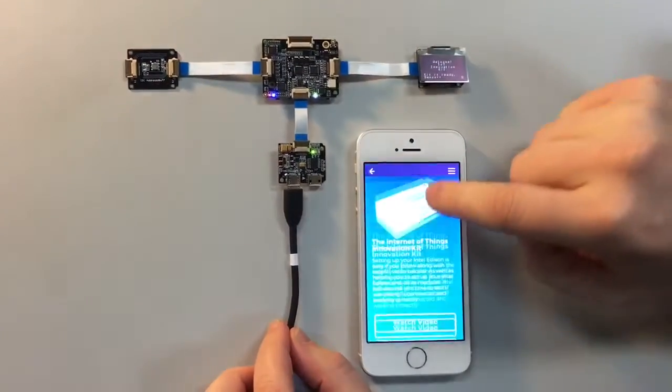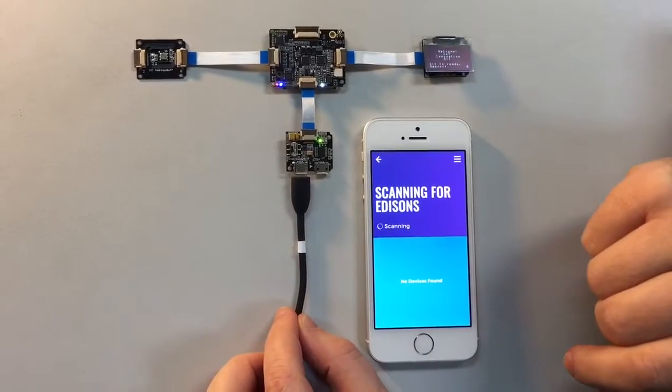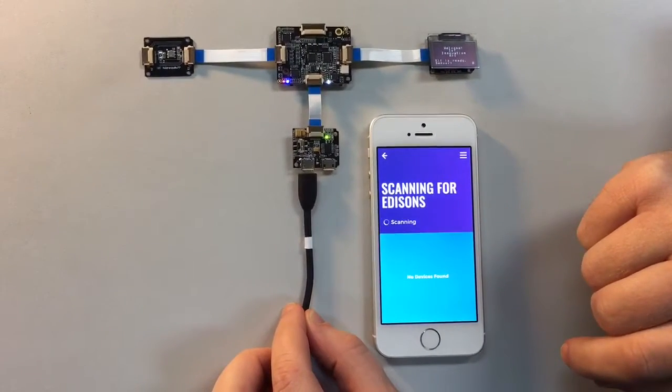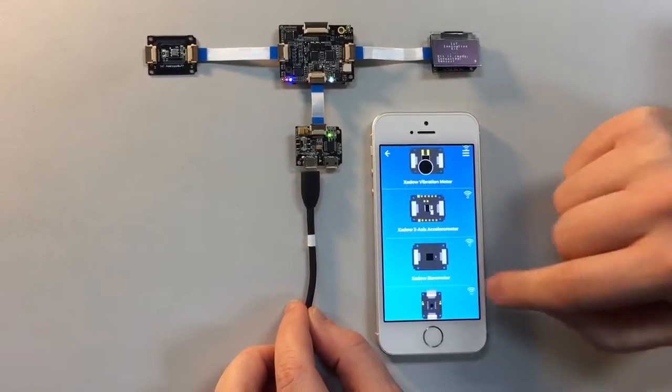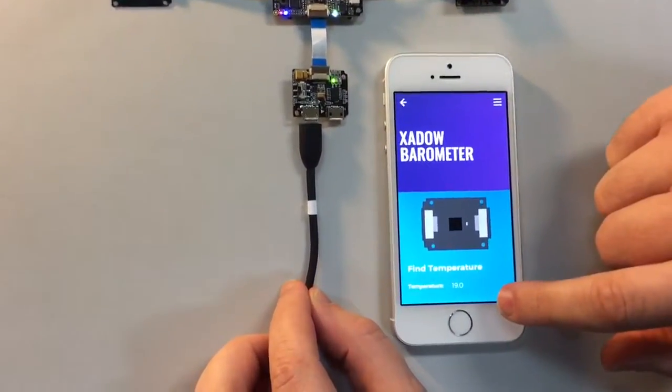Here we have the barometer, so we're going to go through and find the Edison. You're going to have to do this once — if you've already done it, you should be good. Now we go through and select the barometer, and this is giving us a temperature reading.